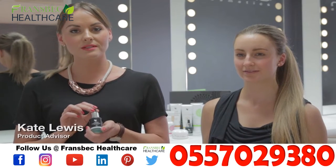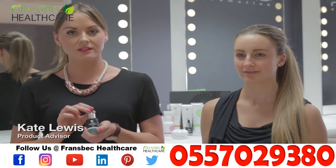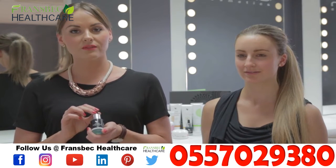Hi, I'm Kate Lewis and I work in Business Owner Support as a Product Advisor. Today I'm going to be talking about the Alpha E Factor.